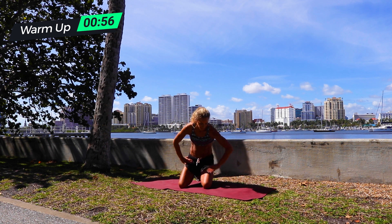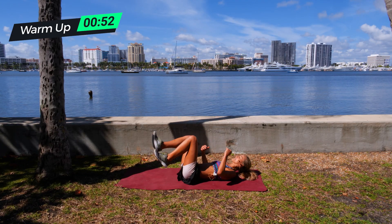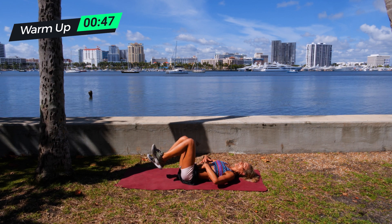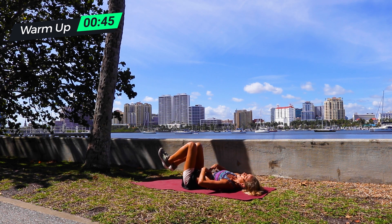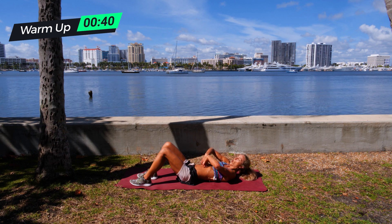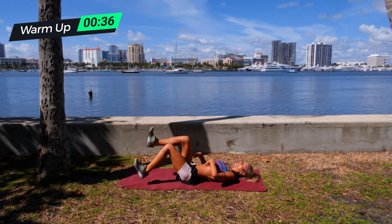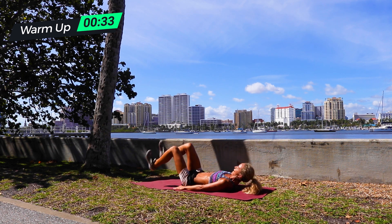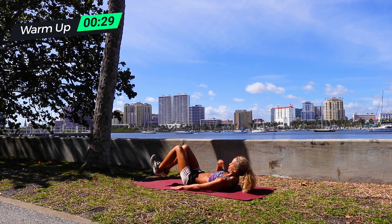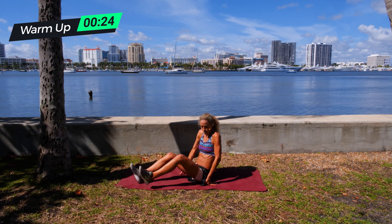Then we're going lying heel taps — pretty self-explanatory. Lying down in tabletop position, you're just tapping your heels down. Important that you pull your core in. If you've had babies, your core is going to be compromised. If I don't pull my core in, it's going to open up. So I'm really focusing on pulling my core in as I'm tapping my heels down. You can pull your chin to your chest to keep that tight. Then, last but not least, we're going to do a crunch twist.